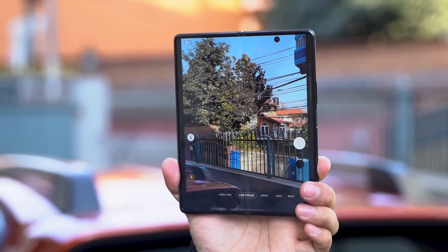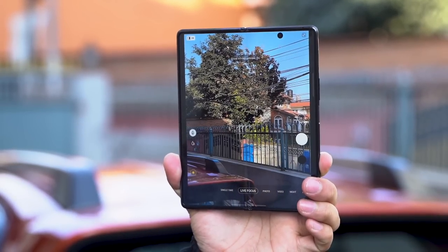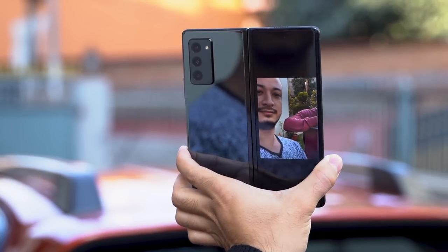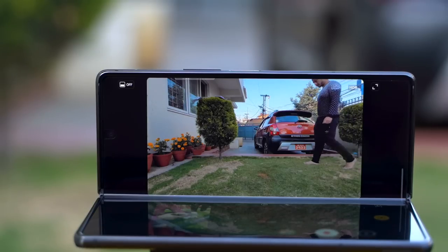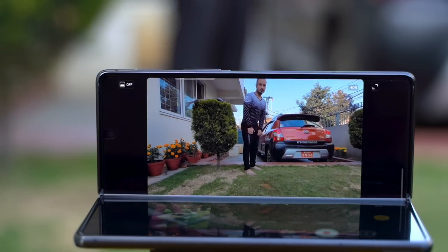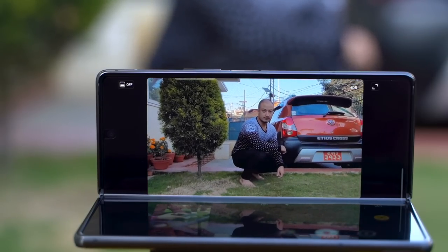The Z Fold 2's cover display can also be fashioned into a live preview screen so you can show the subject how the photo or video is turning out. There is also a video recording feature called auto framing, where the camera adjusts focus and zoom depending on the number of human subjects in the frame.